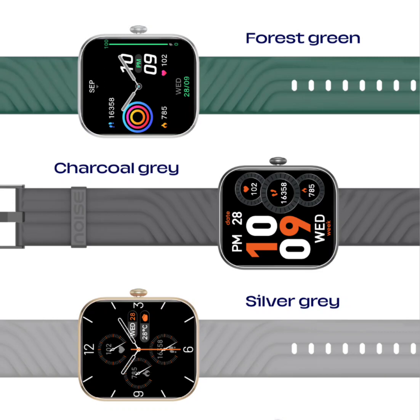The Noise ColorFit Spark features a square dial with a two-inch TFT LCD screen and a silicone strap available in various attractive shades. With over 150 watch faces to choose from, users can easily customize their watch to suit their style.